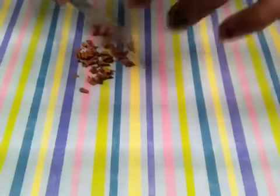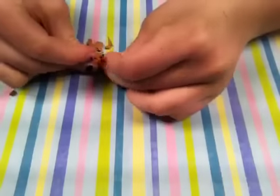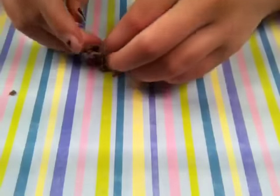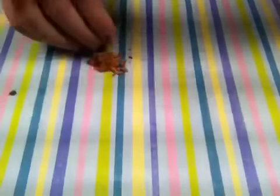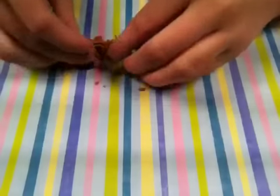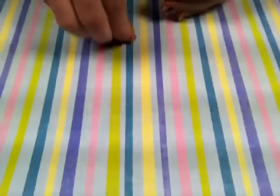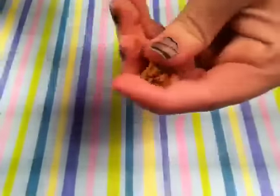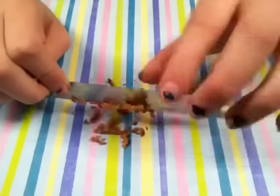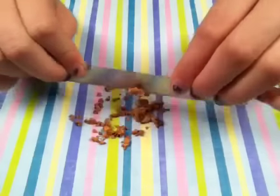Now take all of your pieces and start bunching them up. At this point I sometimes use my clay softener to soften them up a little bit, but if you don't have that, just keep bunching it up and keep cutting it until it is soft and usable. I'm just cutting them up again — do this as many times as you need to until your clay is soft.